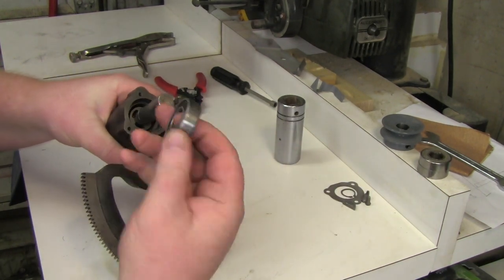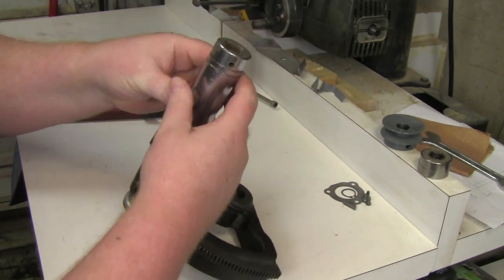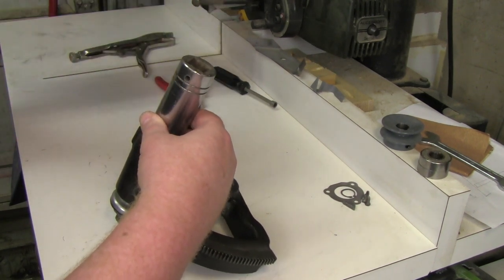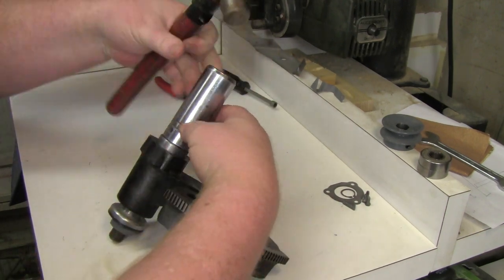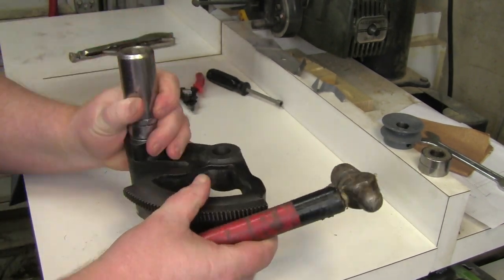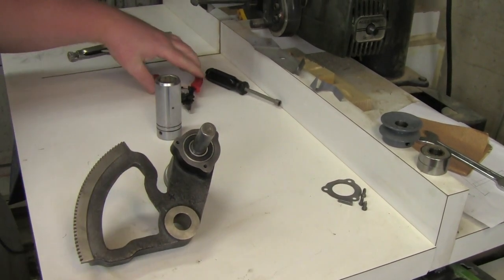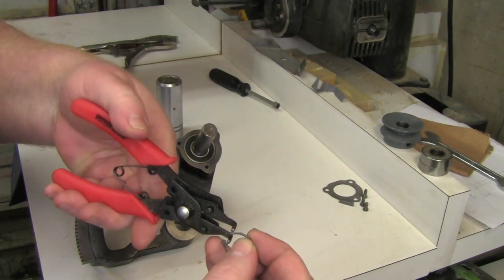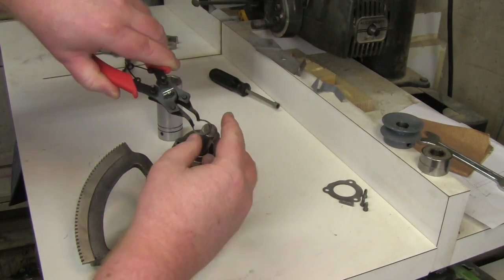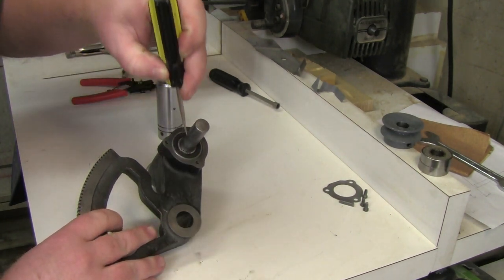Now for the other bearing. Set that on and we'll use the socket to tap this one on as well. Just put it on far enough so you can get the snap ring on — that's next. Put the snap ring in with the pliers, spring it just a little bit, slide it on in, and then tap it home with your screwdriver.